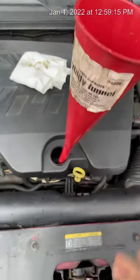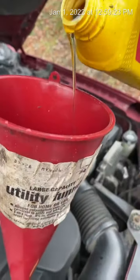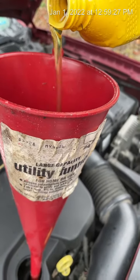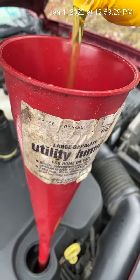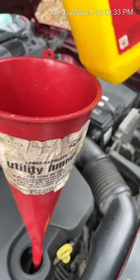You just add that in there. My car requires four quarts of it, so we're not gonna add obviously four quarts. I think that should be good enough.